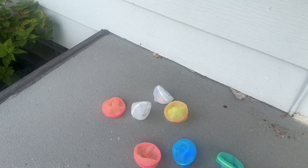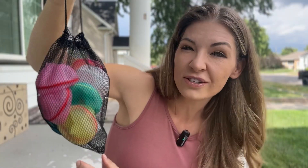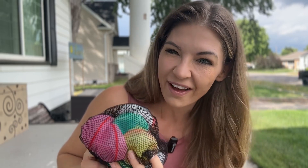Have you seen these things yet? These are refillable water balloons and they are super cool because you can use them multiple times. They're not going to be expensive and they're not going to hurt the environment because there's going to be less trash since you can reuse them. This is a pack of 12 and they come in all sorts of fun different colors. It even comes with a nice little carrying bag for storage when not in use.